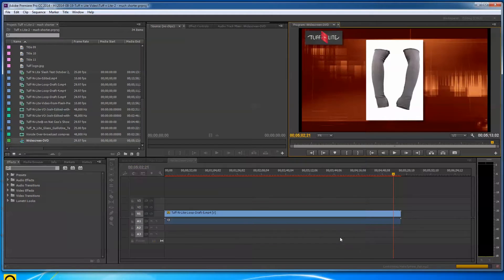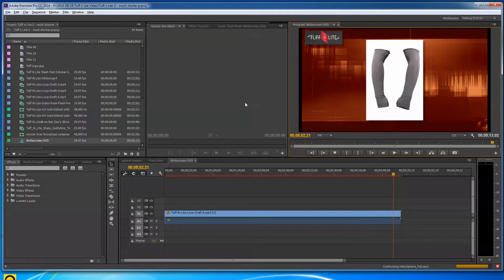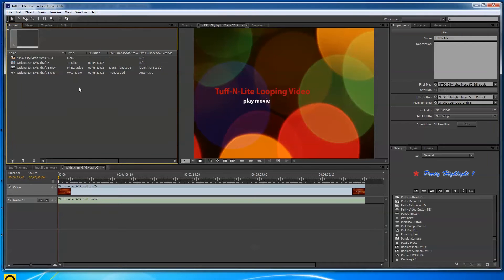When you export, you end up with two files: an M2V file (that's the MPEG video) and a WAV file that matches up with it — the WAV is the audio, the M2V is the video.